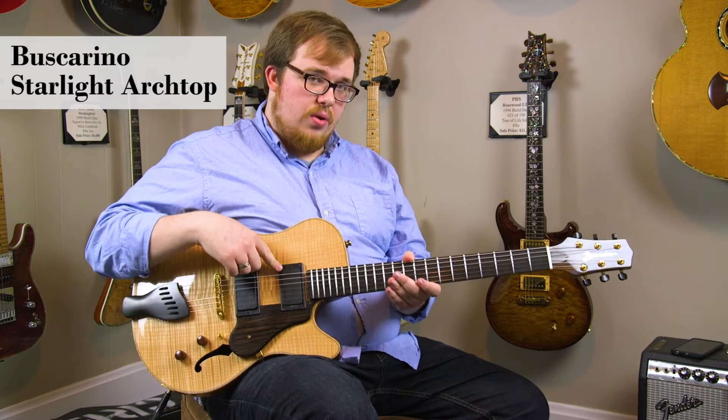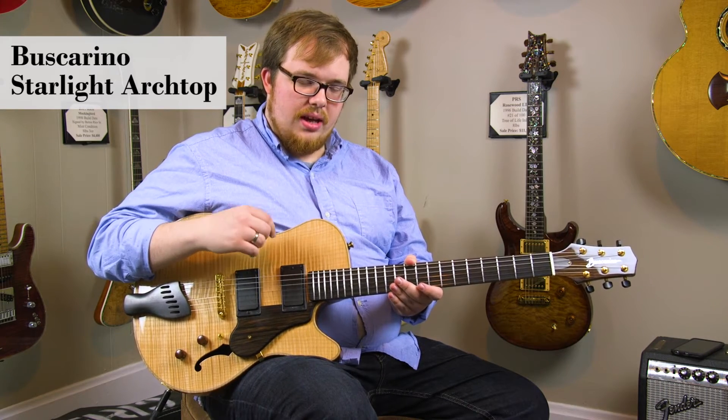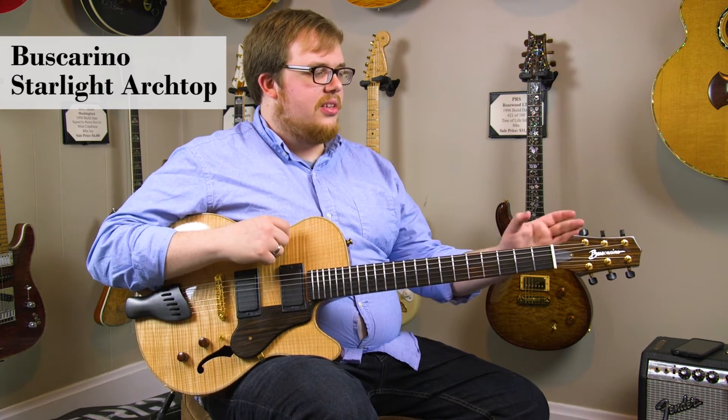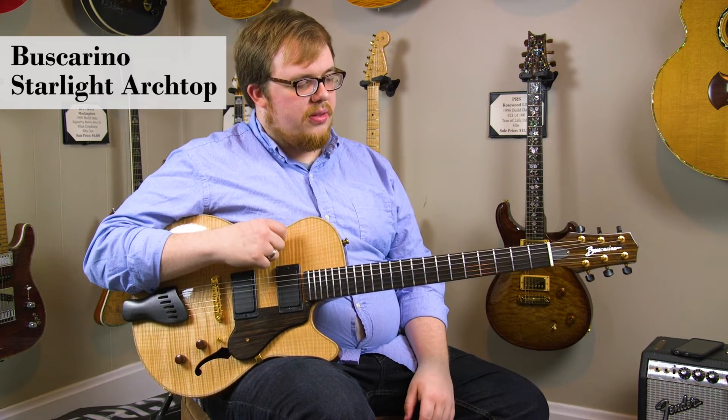Buscarino's own design pickups are really nice and have a really nice clear output, hi-fi kind of sound. It also has ebony knob tuners on it.